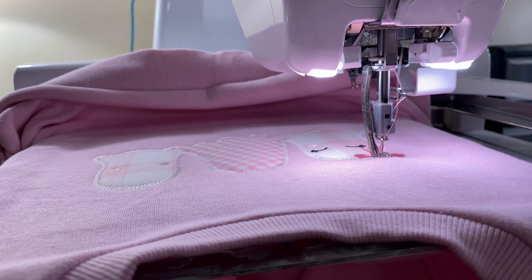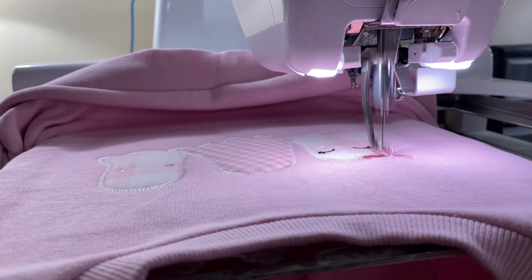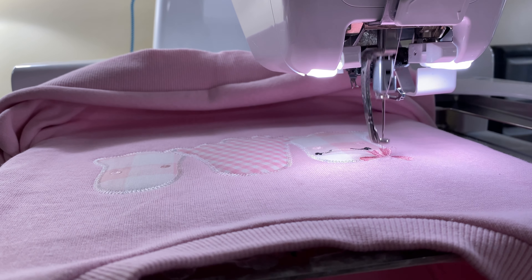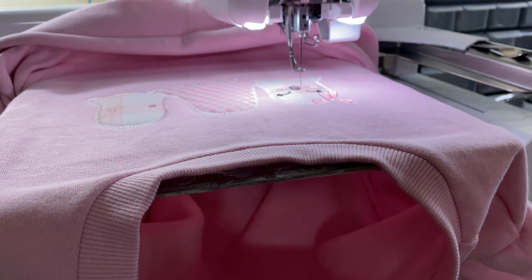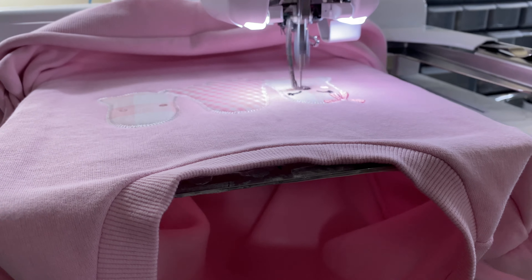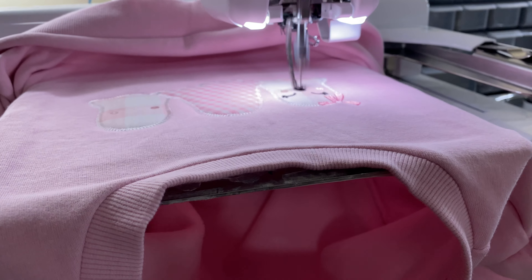Changing thread again, finishing that little bow — so, so cute. I only used white, black, light pink, a little bit of a darker pink, and then purple for this design, so it really didn't use that many thread colors.